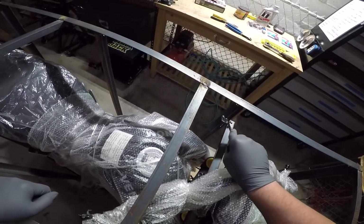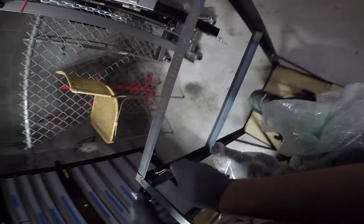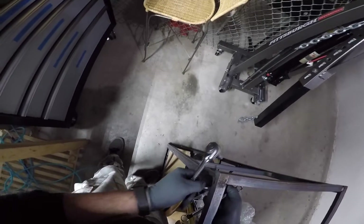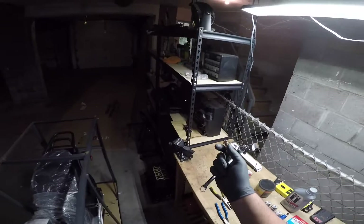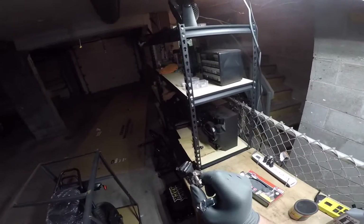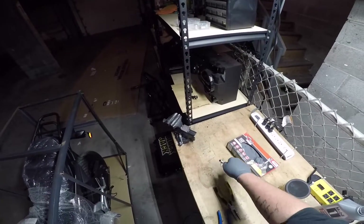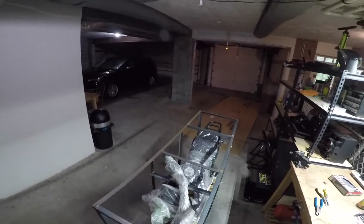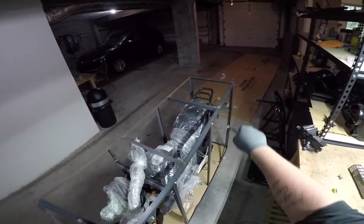I might have to go grab some. Hopefully this can just come out by unscrewing it. I'm gonna hold on to a lot of these bolts just in case I need them for something in the future. This would be a thousand times easier if I had an impact wrench - I really need to get one. There's a lot of bolts that need to come off.